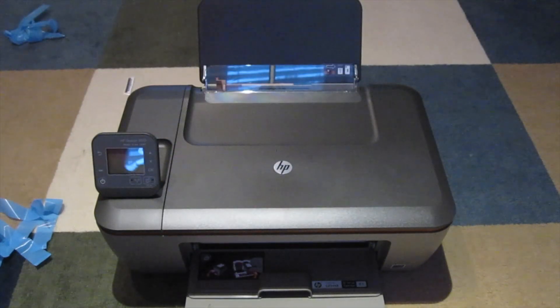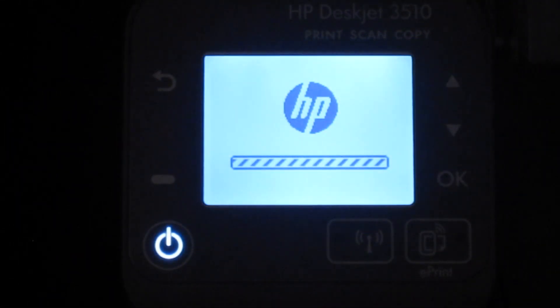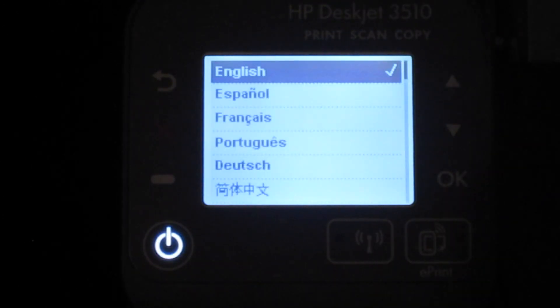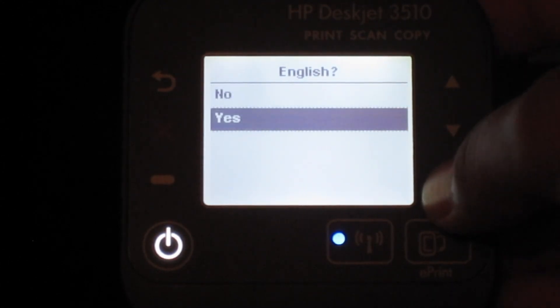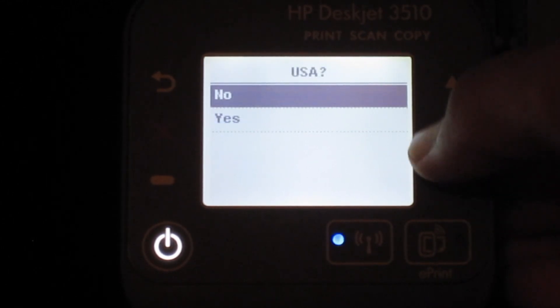Nothing else, and that's it. So let me get it all plugged up and we will do the installation. Okay guys, let's go through the setup — first I plugged it into the power, then hit the power button. It turns on and loads. Setup: English — yes, USA — yes.